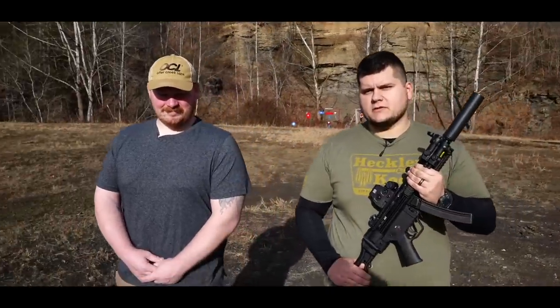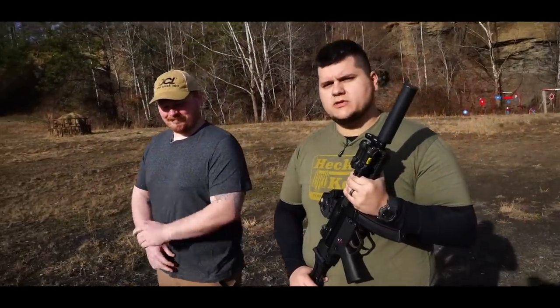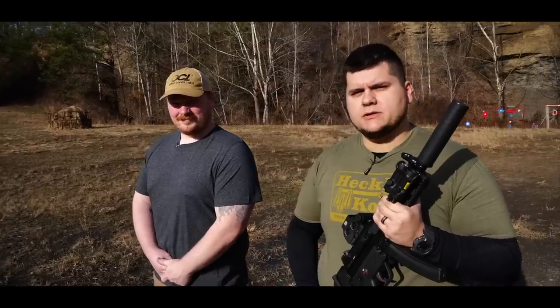Hey guys, today we're back with another video. We've got a very special guest — Andrew here with Otter Creek Labs — and we'll be showing off the Lithium nine millimeter suppressor. Stay tuned for this one.